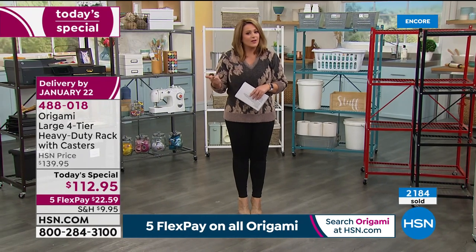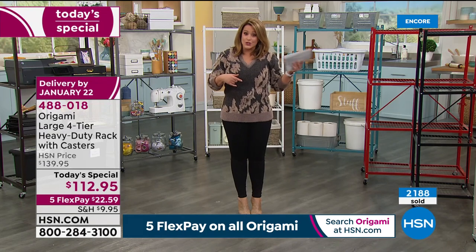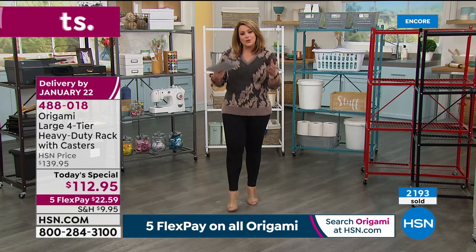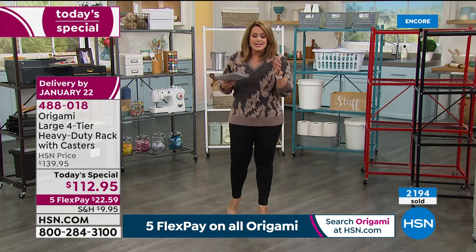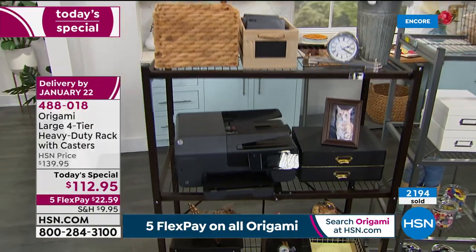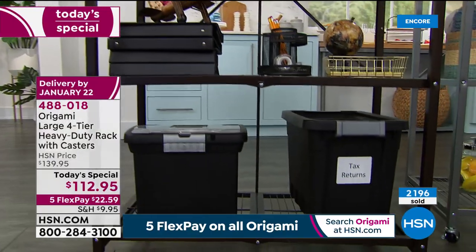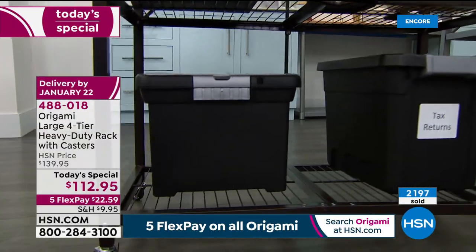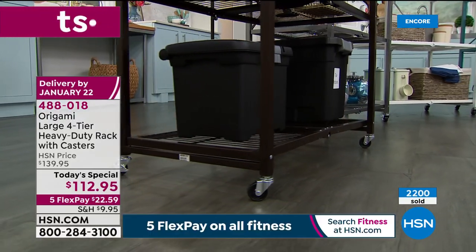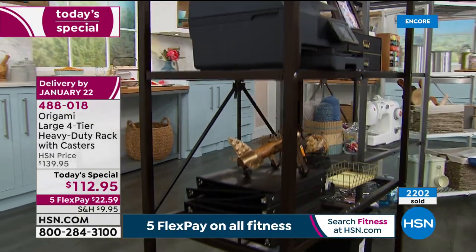$22.59 gets it home on your first credit card flex pay. You can use any debit card or credit card. Item 488-018. With Origami — just like the Japanese art of paper folding — the majority of their products are customer picks at HSN. All Origami is on five flex pay for our home and storage event, and all organization items are on four or more flex pay. Our event runs now through the 10th.